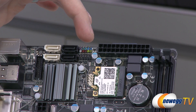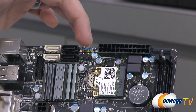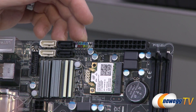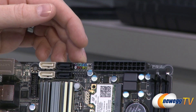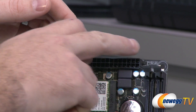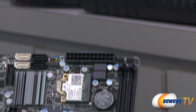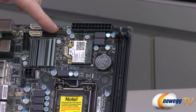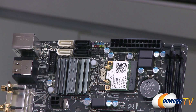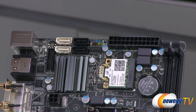Next to that, you have your front panel connectors. Normally they put a layout guide right next to that, and they actually did fit it — it's just on the other side of the 24-pin motherboard power connector. You can see reset, hard drive, and power laid out there. There's also a USB 2.0 front panel connector so you can set up a couple more USB 2.0 ports along with your USB 3.0 front panel connector.